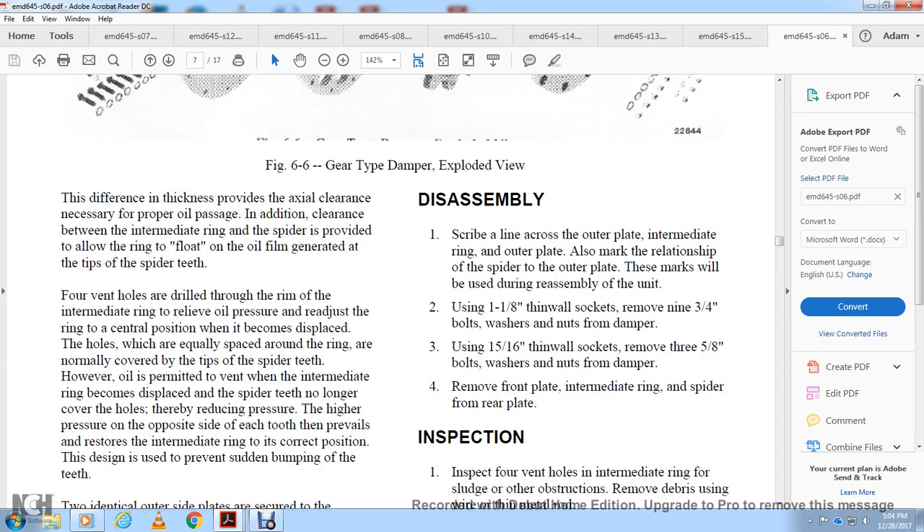For disassembly: scribe a line across the outer plate, intermediate ring, and the other outer plate to mark their relationship to the spider and outer plate for use during reassembly. Using a 1 by 1-1/8 inch thin-wall socket, remove the 9-3/4 inch bolts, washers, nuts, and damper. Using a 5/16 inch thin-wall socket, remove the 5/8 inch, 3-5/8 inch bolt washers from the nut and damper. Remove the front plate, intermediate ring, spider, and rear plate.